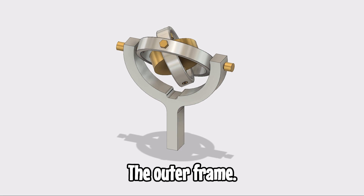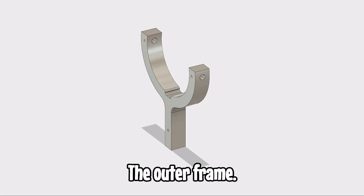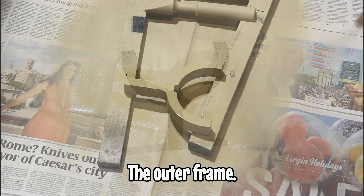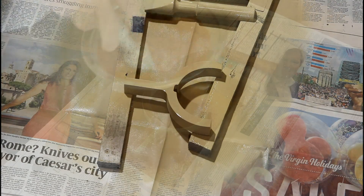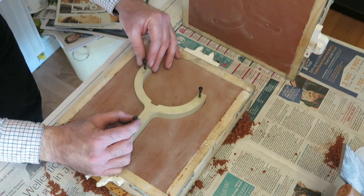So the first thing I'm going to do is make the supporting outer frame. It's drawn in Fusion 360, I've then 3D printed it, and then to get rid of the surface lines from the 3D printer I've sprayed it with high build primer and sanded it, and then finally I'm making a mould out of oil bonded sand.